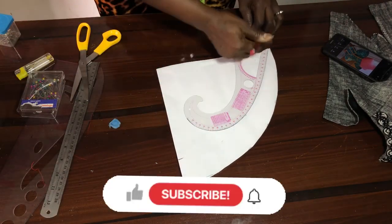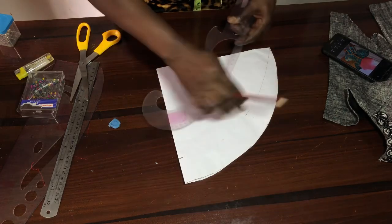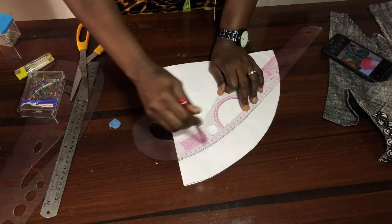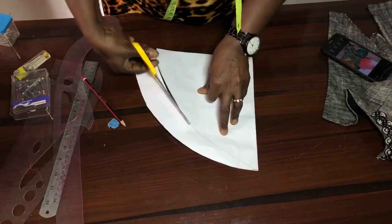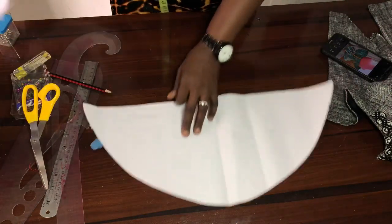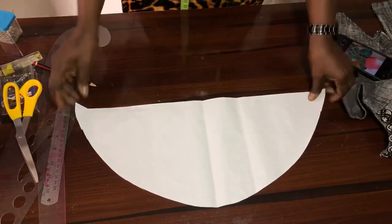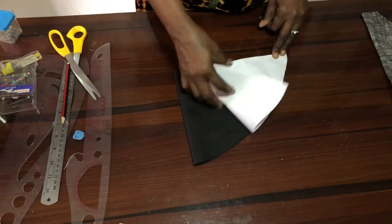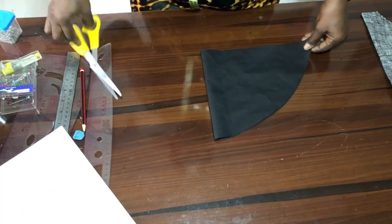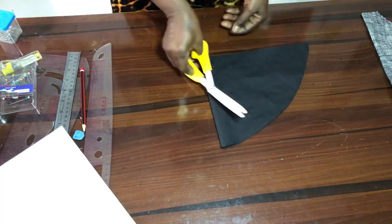First of all, connect from here to this end. Having done that, this is what we are having, and this is what we are going to use as a template to cut out our fabric. Now I will use it to cut out my fabric. This is the fabric — just notch it here, notch it, notch it down.